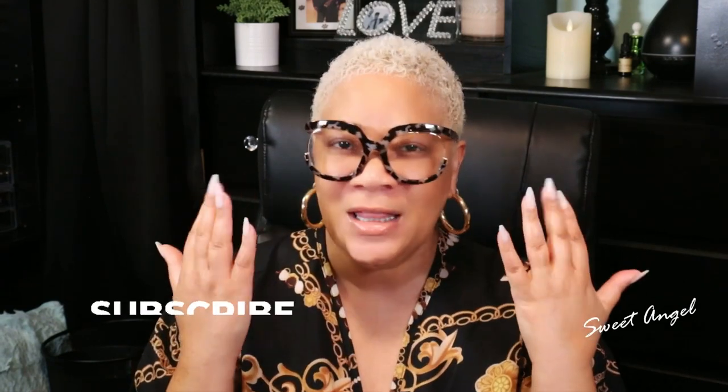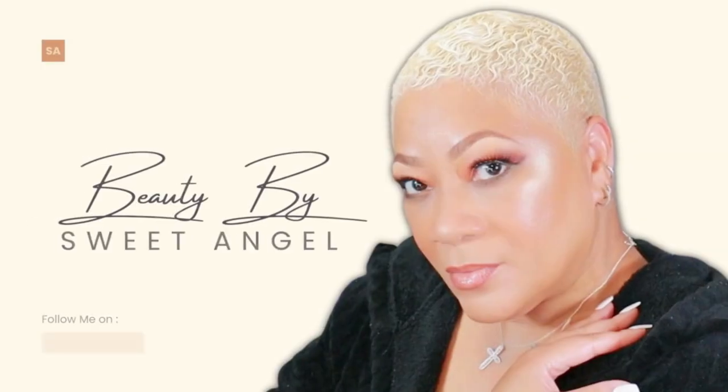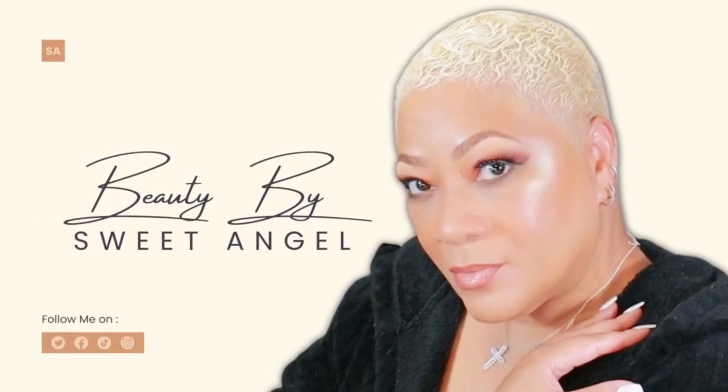We use our hands for a lot, so keep those hands looking as gorgeous as you are. Don't let them tell your wicked story — let everyone know that your hands are great, you're great, and this is how we do it. It's always a pleasure, beautiful babes. Drop some hearts in the comments if you enjoyed today's video, and be sure to share me with a friend. Bye now!